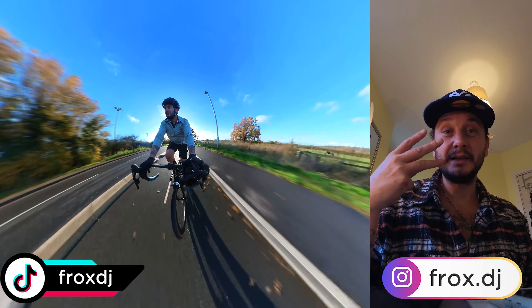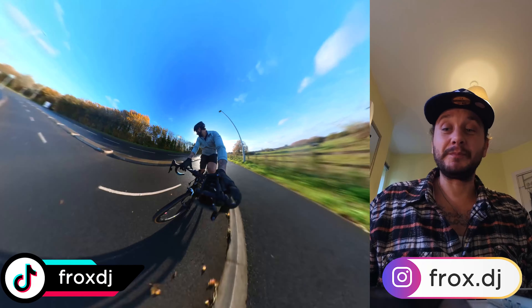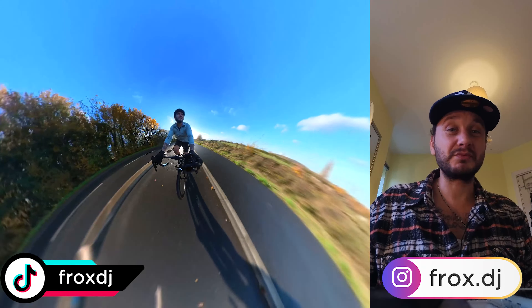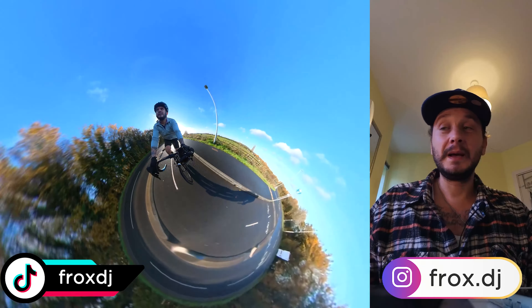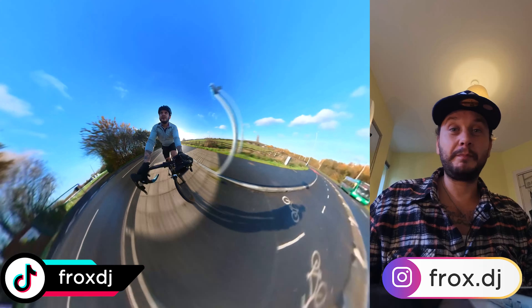Positive number three: it's really easy to build. I didn't find any sharp edges anywhere — no sharp edges around the headset or the bottom bracket. It was just really easy to build and put together.